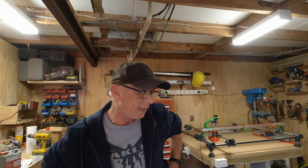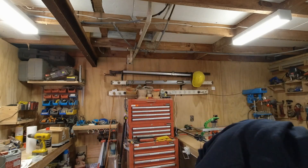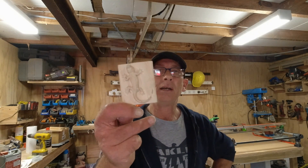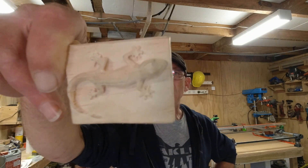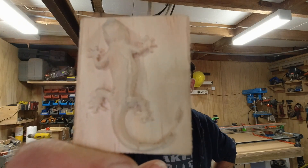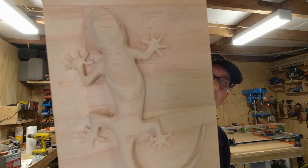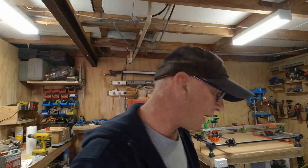Hi guys, time for the next video. I've been playing with the CNC — I'm not just going to show you it cut all the time, that's quite boring. I will show one in this because what I've been doing is trying to do 3D carving. So that was my first little test to see how small it would go. Hopefully you can see that on the camera. I did a big one of the same thing, cut it out really thin on a plate.